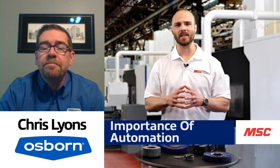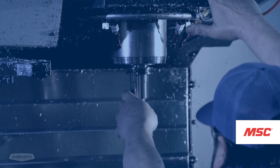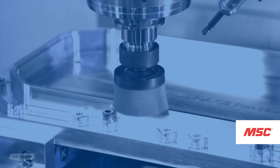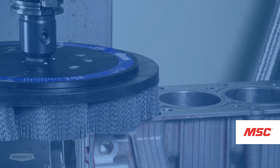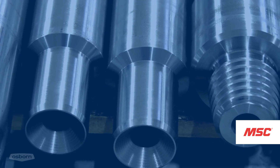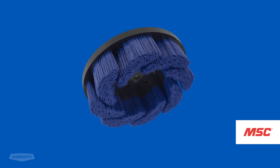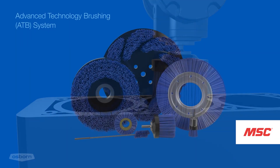How important is it to automate this process? When we incorporate brushing into the customer's machine and displace that manual operation, they can expect consistent results time after time. They're not going to have all that rework, scrap, or inconsistent-looking parts. Once we get that brush process dialed in, part number 500 coming off that machine is going to look exactly like the first one did.